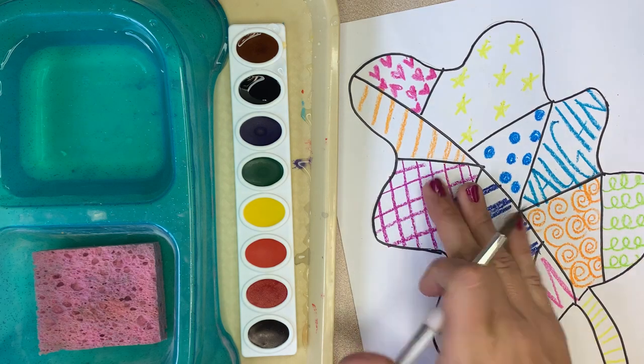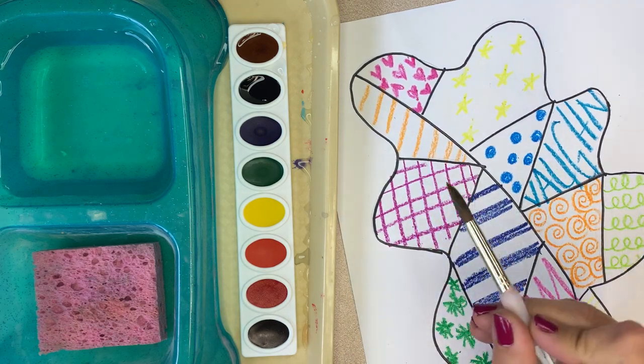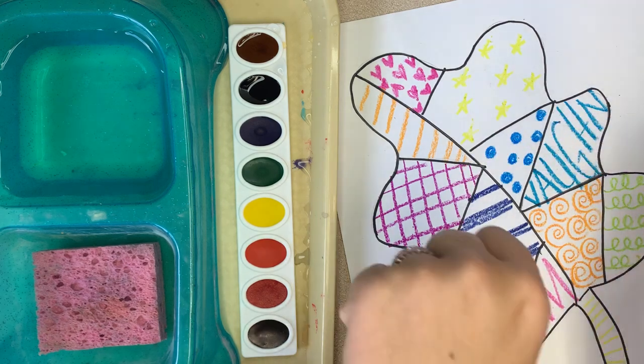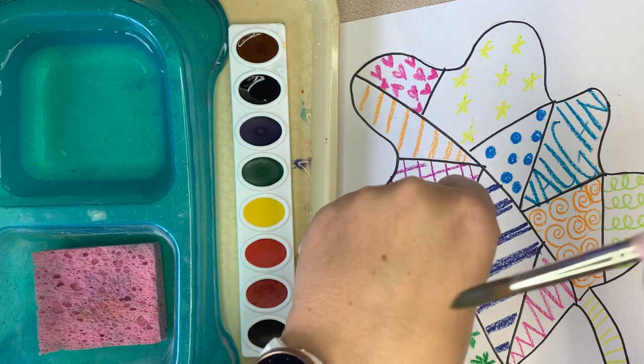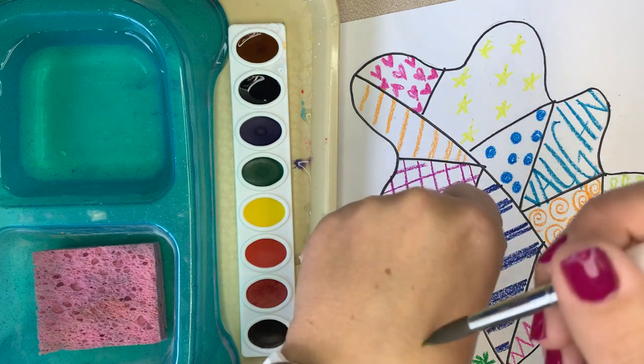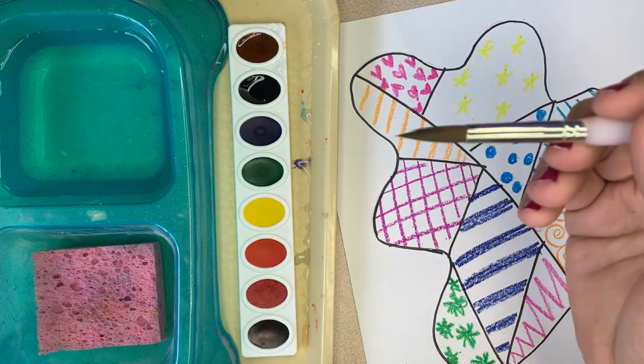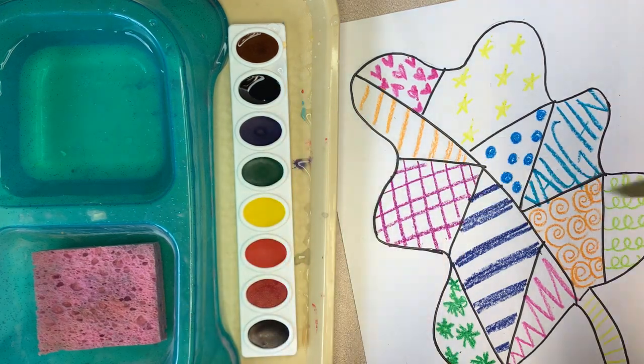The reason why we use crayon is because it's going to do a wax resist with the painting. Just a few things to remind you — we've painted a lot, but when we paint, we want our paintbrush to be soft and gentle, like a ballerina that's always on her tippy toes. So we never smash the bristles down.